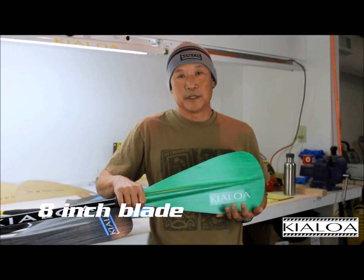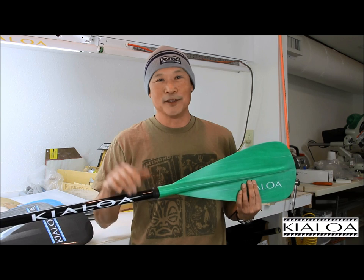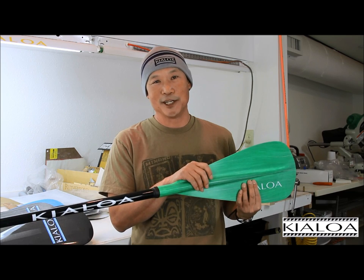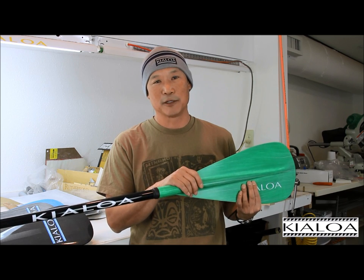The Pupu comes in one size — that's eight inches wide. Basically, the philosophy is this: you can call it the Dominator or the Exterminator or something, but the reality is a product is judged on its performance. So rather than trying to give it some kind of hype name, we prefer to have the paddle speak for itself.